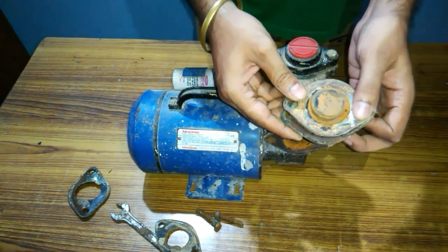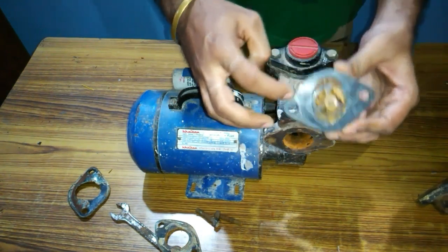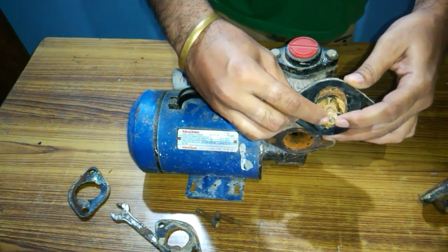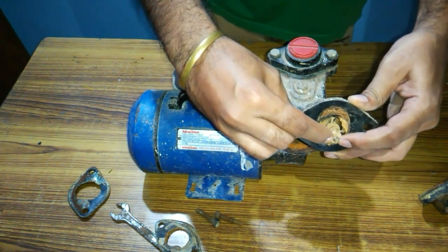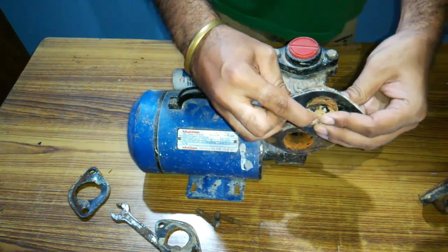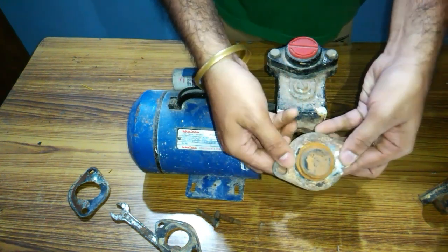The force of the flowing water compresses the spring and opens the valve. Water will enter from here, compress the spring, and open the valve. The purpose of using a check valve is to maintain a unidirectional flow of water inside the pump. Now it is in the open position as the spring is under compression.